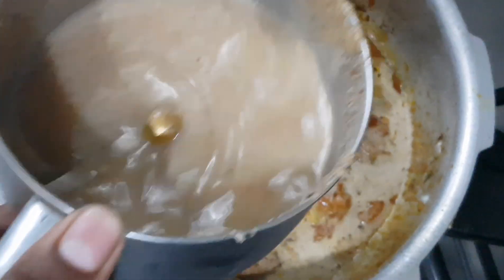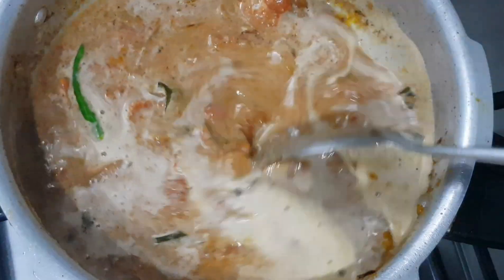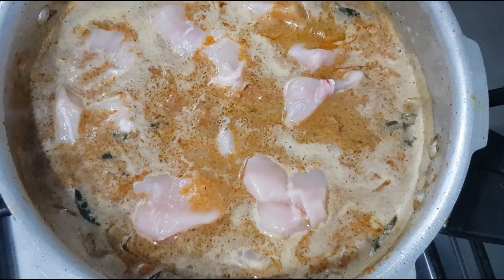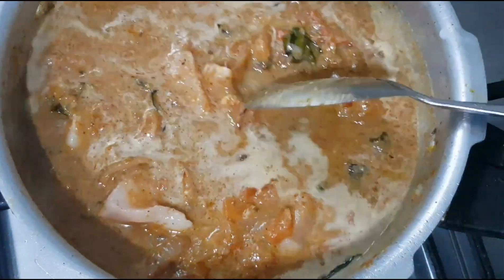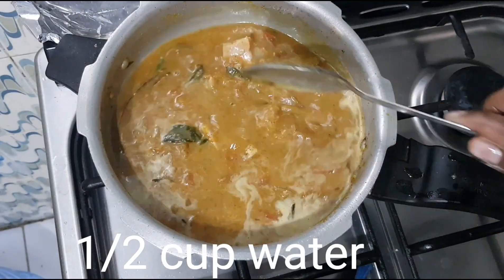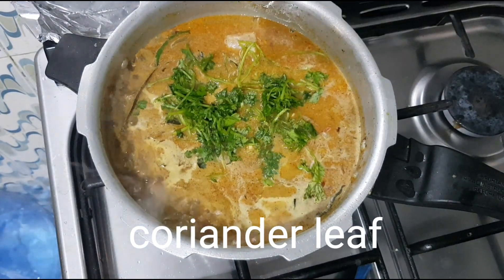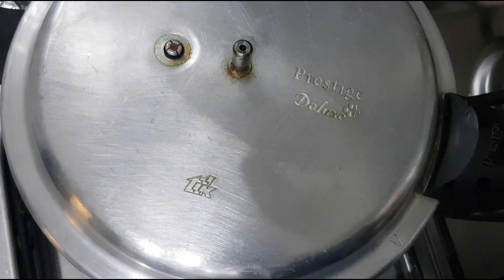We will mix it in 2 cups. We are going to add the chicken pieces. Add them to the wash pan and mix it in. You can double this with half a kg of chicken. It will be extra thick. Put 4 whistles in the pressure cooker.